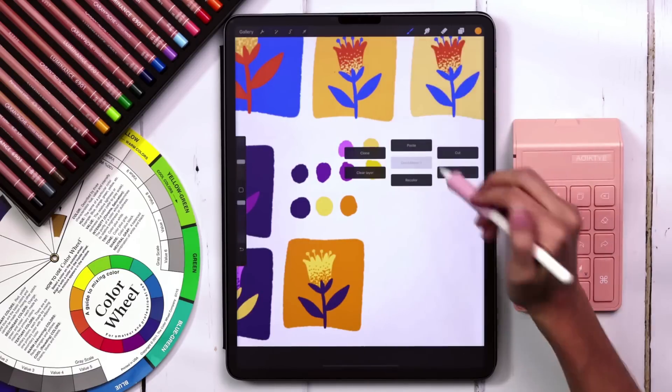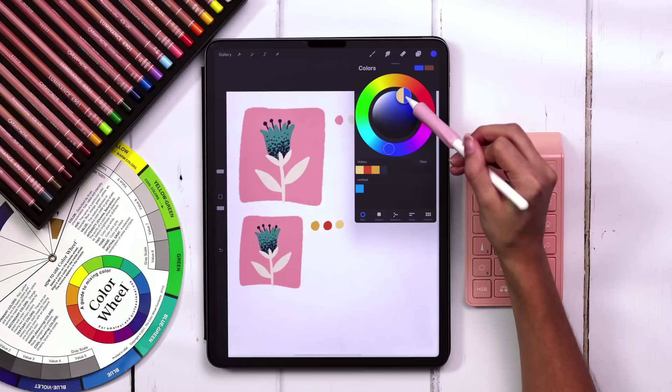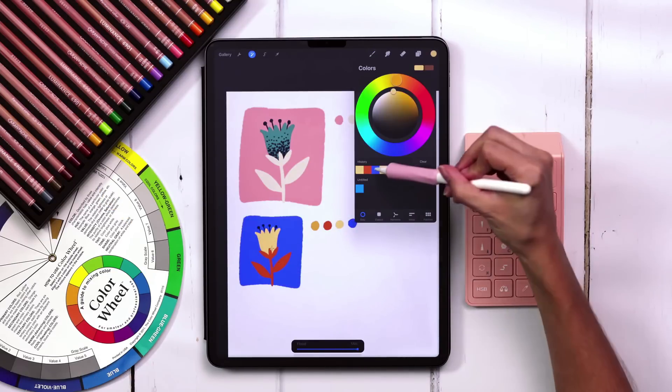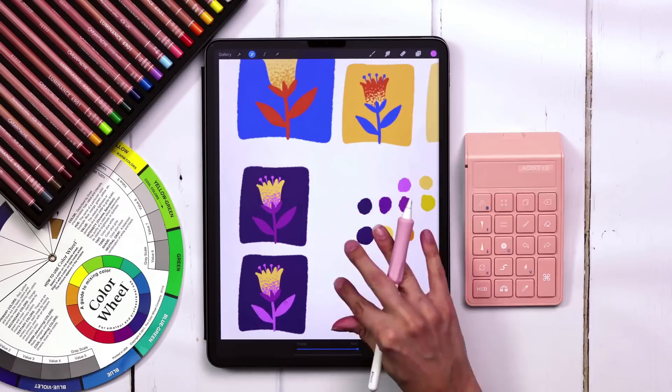This week I'm sharing my process for creating custom color palettes in Procreate. We're going to do something a little bit different this week because I've had a lot of questions about how I build my custom color palettes, so I'm going to share exactly what I'm thinking about when I build them every week for the different projects that we do.